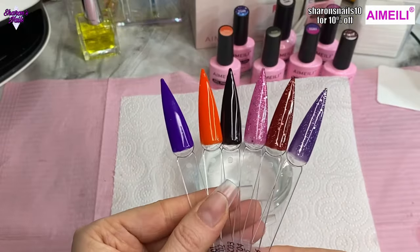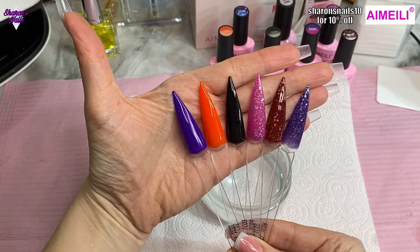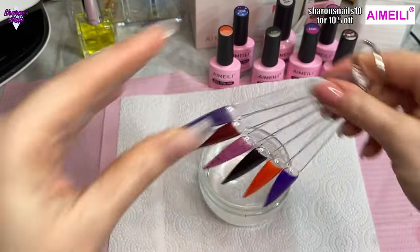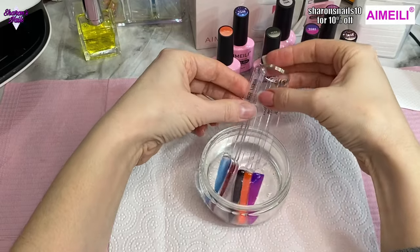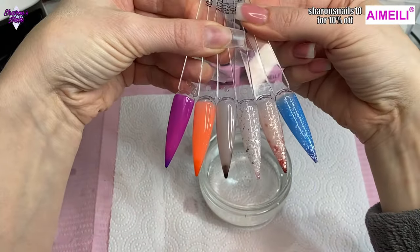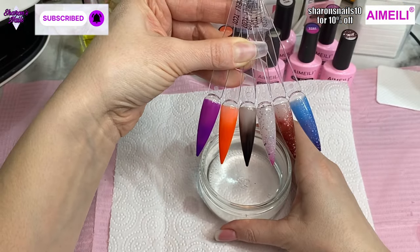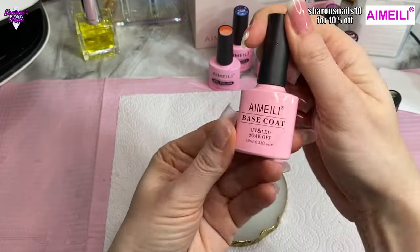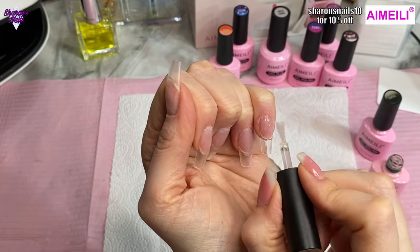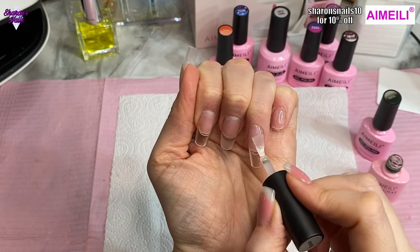Now we get to the gel polish. I've swatched them off camera — these are all the gel polishes in the thermal kit. I'm going to show you what they look like when warm, at room temperature or cold-ish, and then I've got some hot water to put them in so you can see the color change. Then I'm speeding it up so you can see them changing back to room temperature. I'm going in with the iMailey base coat on all the nails, then using the gel that changes from black to a milky clear. I'm putting two coats of that on after curing the base coat for 30 seconds.